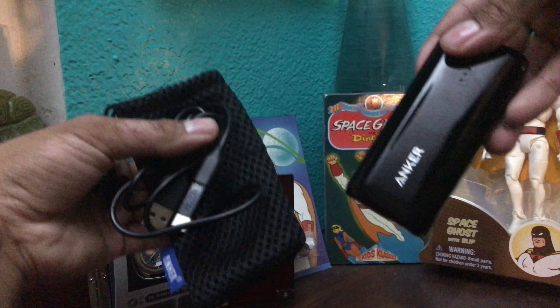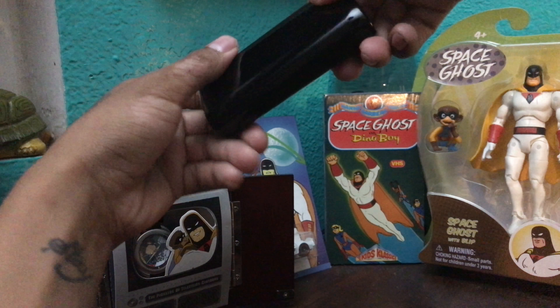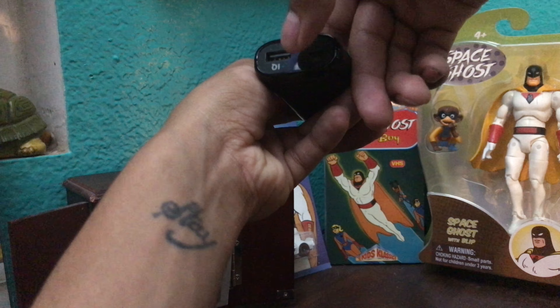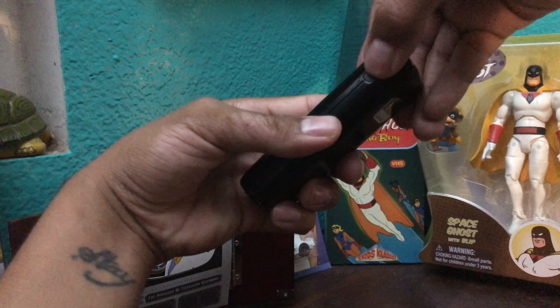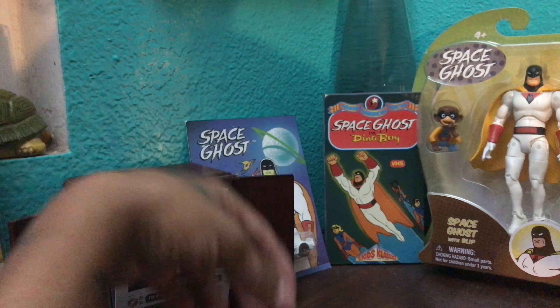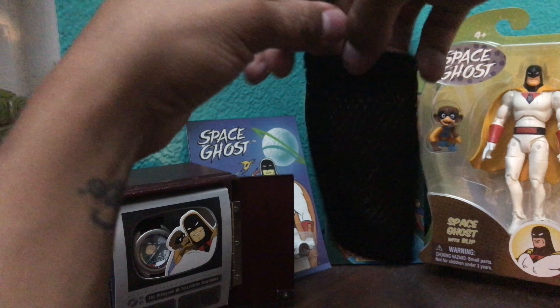Next up we have the Anker Astro E1 5200 milliamp power bank — it's always great to have a power bank on you. We got a micro USB in along with a USB out, a little button on the side with a battery indicator — give that a press and it'll let you know how much juice you got left. Anker, you gotta love them.